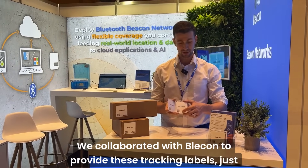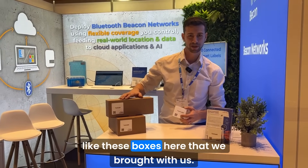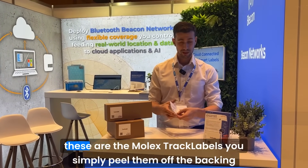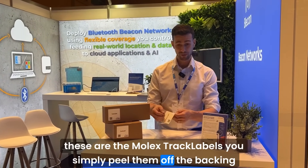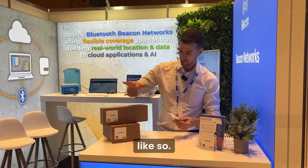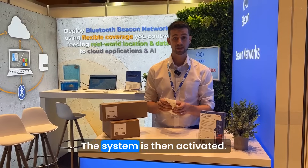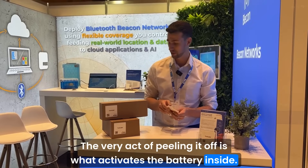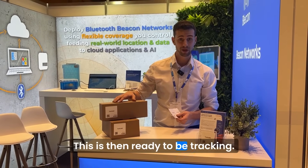We collaborate with Bleacon to provide these tracking labels, just like these boxes here that we brought with us. So the way the system works — these are the Molex track labels. You simply peel them off the backing, like so, and stick them onto your box. The system is then activated. The very act of peeling it off is what activates the battery inside. This is then ready to be tracking.